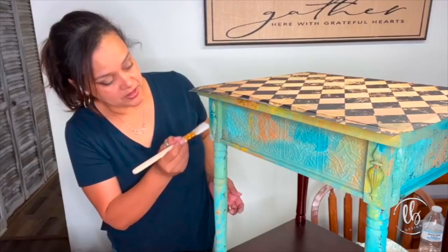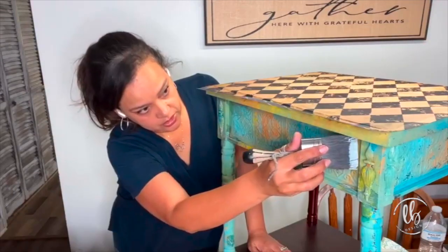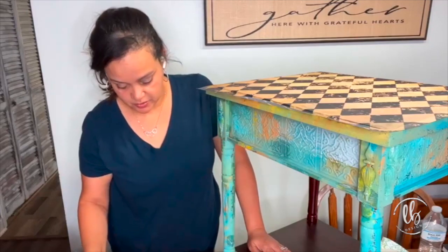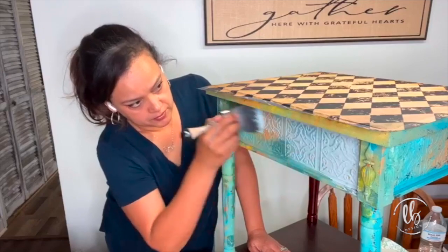In order to get a chippy layered look, I went ahead and applied Elmer's glue. I let it get tacky and then applied my top coat, which is the color I made up. When you're painting over the glue, you don't want to over-brush.